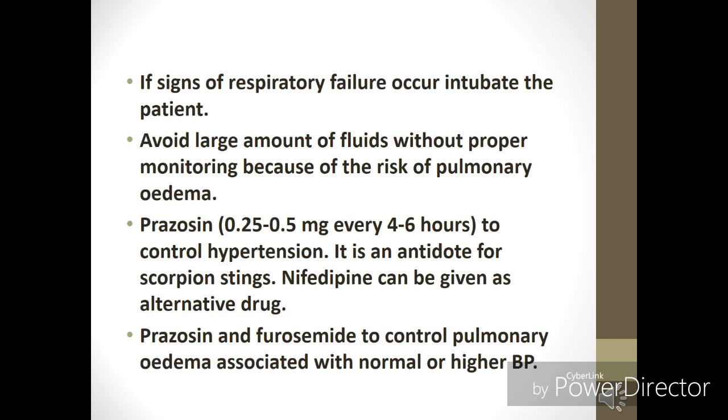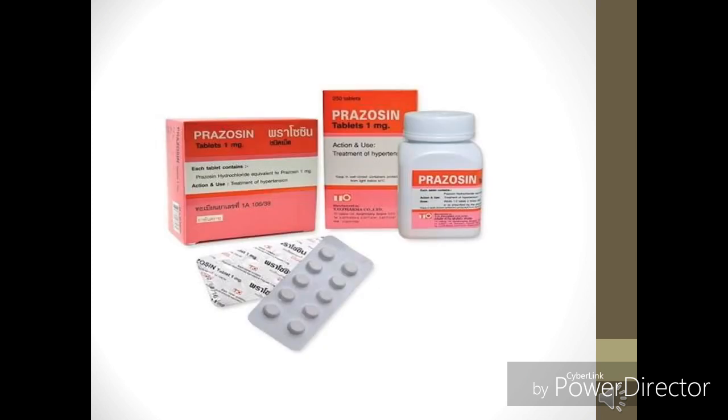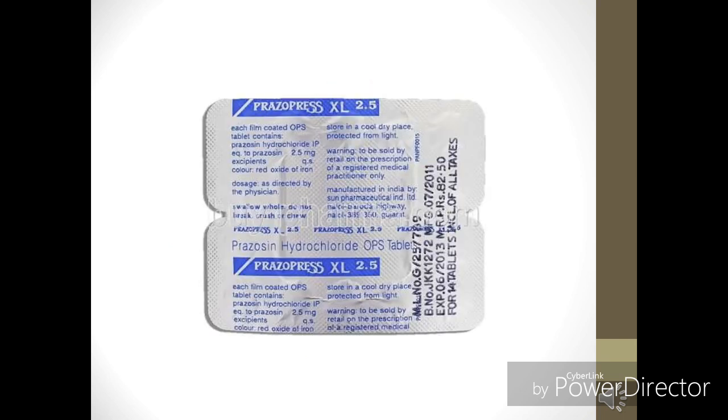Nifedipine can be given as an alternative drug. If the patient develops pulmonary edema, tablet prazosin and furosemide can be given when BP is normal or higher. Tablet prazosin comes in various strengths: 1 mg, 2 mg, 2.5 mg, and 5 mg. It also comes under the brand name PrazoPress, such as PrazoPress XL in 2.5 mg. This is how you are supposed to manage a patient with a scorpion bite.